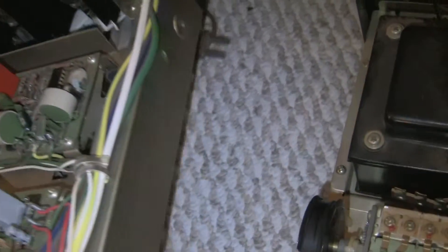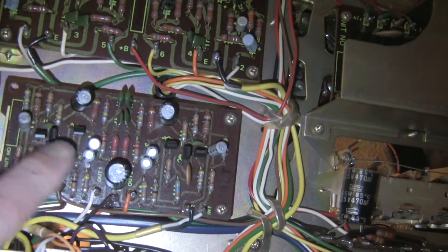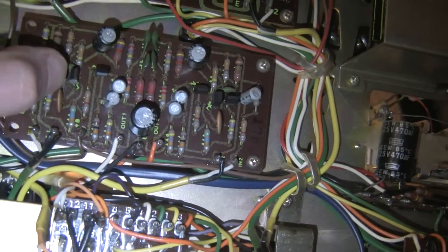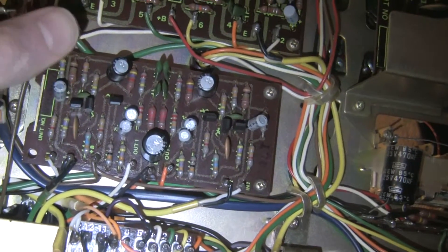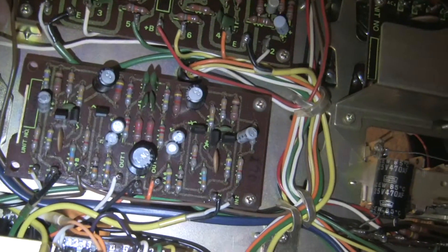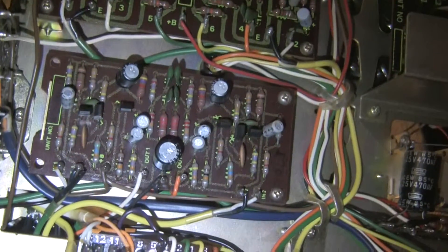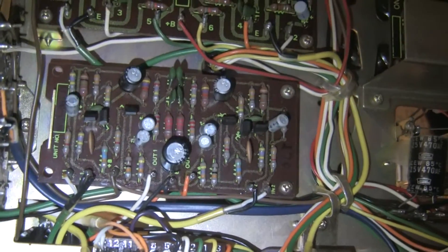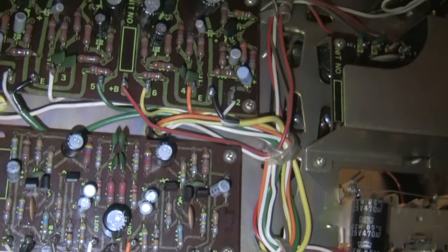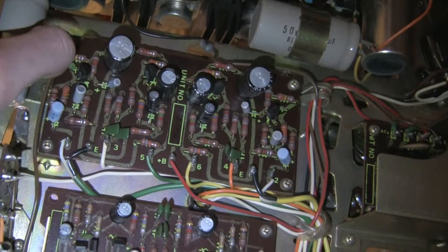Let's turn it over and look at the underside. Here we have the mic amp and the phono amp. These are the notoriously bad 2SC458s — specifically the 2SC458LG, which is the low noise variety. There are a lot of devices that will replace them. Probably an easy one you can get from Central Semiconductor — available from Mouser or DigiKey — is the 2N2924; it's even the same pinout. But I'll probably use something else.